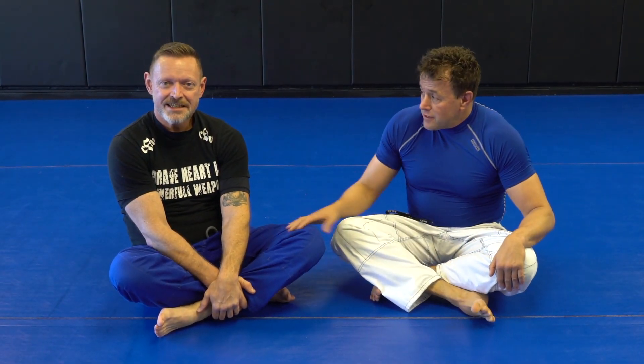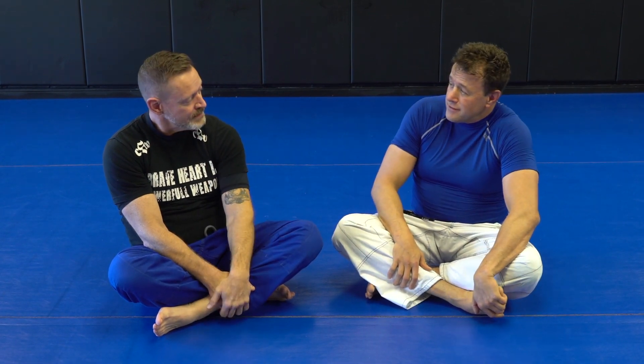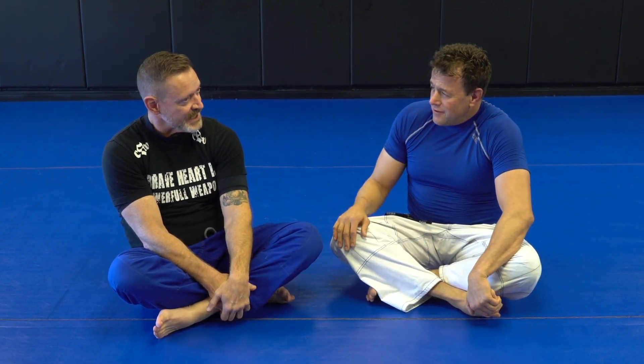Hey guys, we're here in Birmingham, Alabama with Coach Chris Mize. He's been with Sensei Eric since 1997. We're going to be running through some basic guard passes today. Stick around.